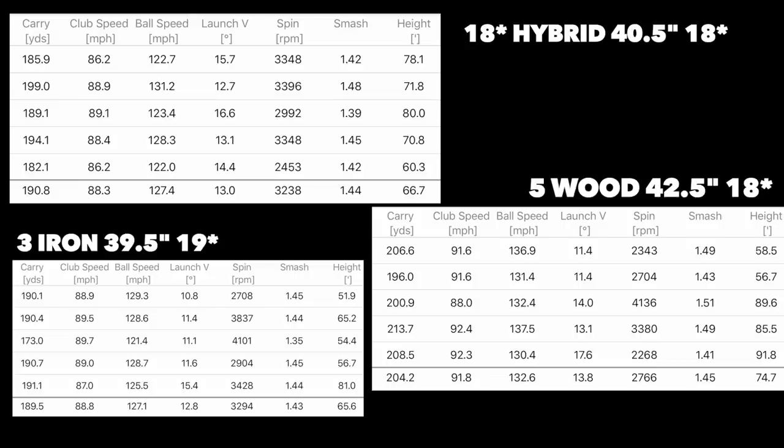Then I throw in the bonus ball — the three iron — just to see what happened when you threw it into the mix, and that's where it got really interesting. The hybrid and three iron are what we're going to concentrate on: one inch difference in shaft length, and the three iron is also one degree weaker in loft. Looking at those numbers: average carry 189 yards, 88.8 mph club head speed, 127.1 ball speed. Compare that to the hybrid and they're almost identical. But if you take shot number three out of the equation — which was a 173-yard carry with a ball speed of 121 compared to every other shot at 125–129 — the average would shift quite significantly.